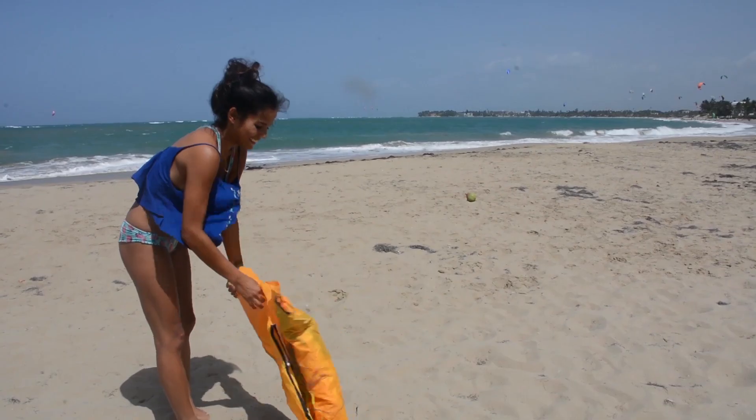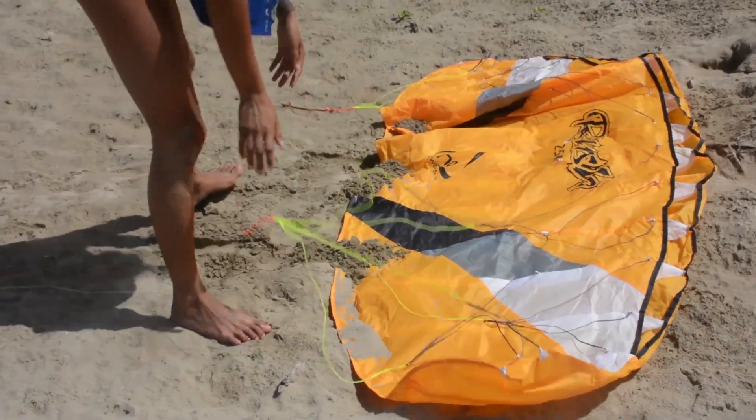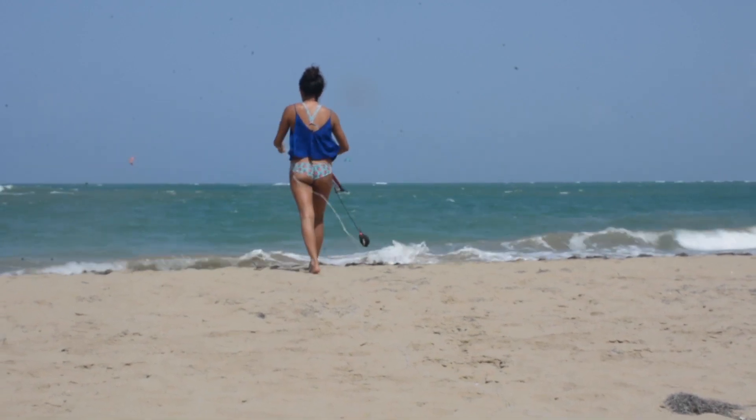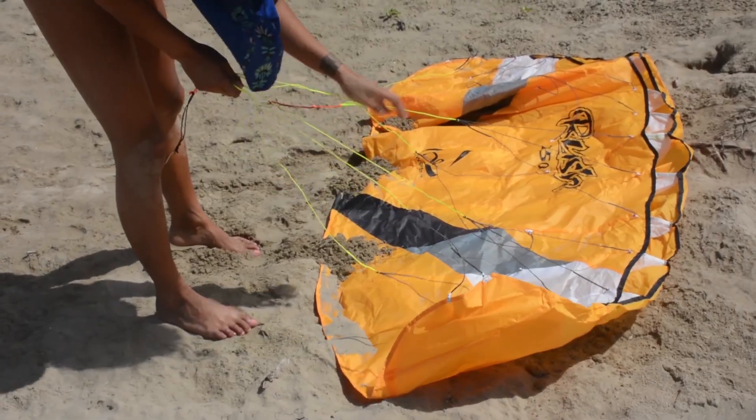First things first, you set up the kite. Put the kite down in the sand or in the park, and put a weight on the trailing edge of the kite. The leading edge is where the cells open up to take in air that flies the kite, and the trailing edge is the edge closest to you when it's on the ground. You unroll your kite, put a weight on that trailing edge or some sand, and then unroll your bar straight upwind of the kite. Be careful not to put tension on the lines — you don't want to accidentally launch it while you're setting it up. Once you've unrolled your lines, go back and check them, make sure there are no crosses or tangles. Check the bridles — there are a lot of little knots there and you want to make sure nothing is tangled before you launch the kite.